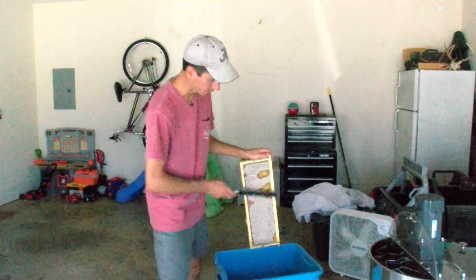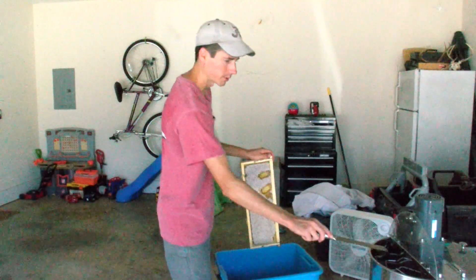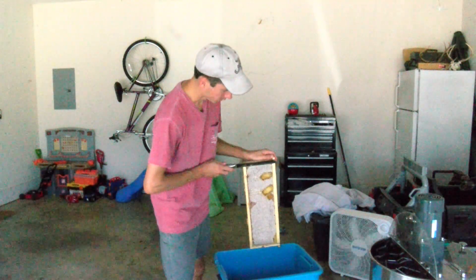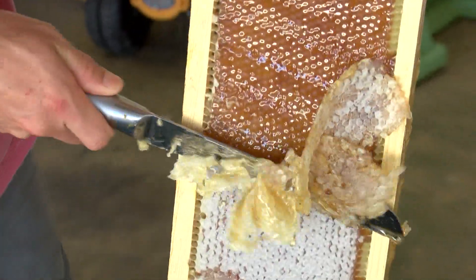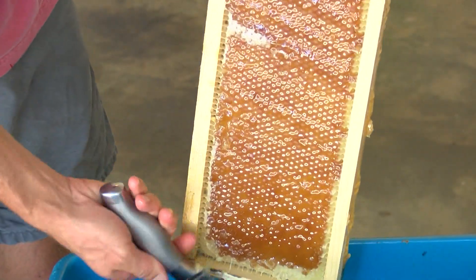Now the process is I've got to cut the wax cappings off of this and put it in my machine that will sling the honey out into my bucket. This is a pretty simple process — just cut the wax off to expose the honey. And under these cappings, just beautiful honey.